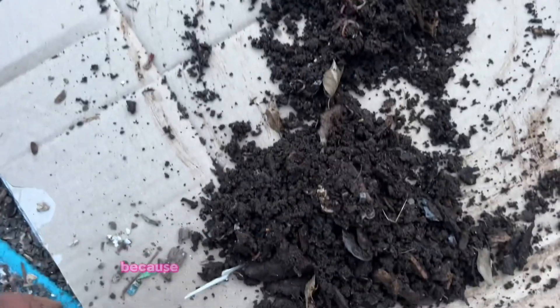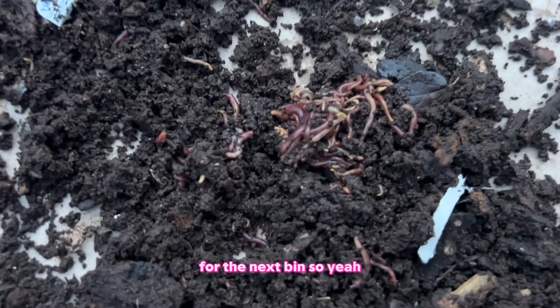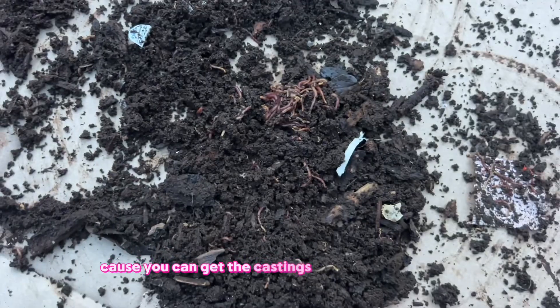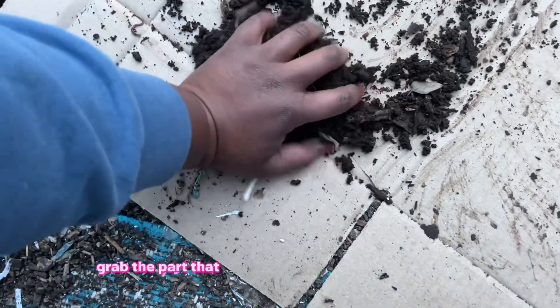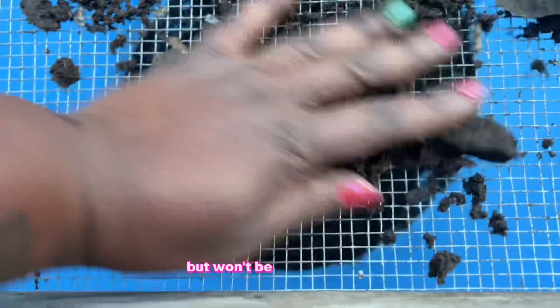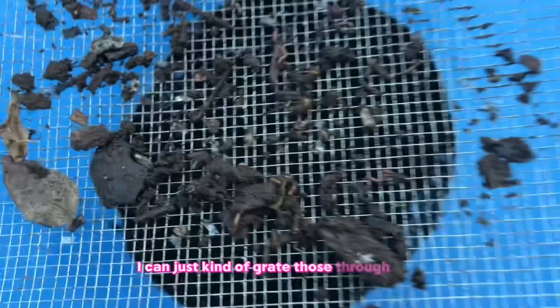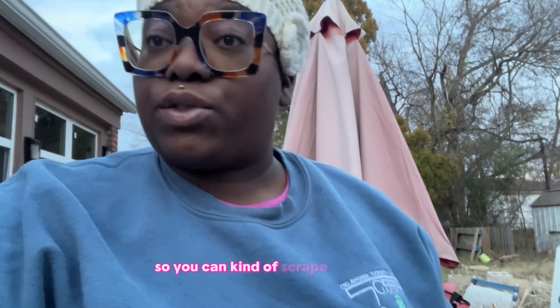It's okay if there are some castings going back into the bin, because that actually helps with inoculation for the next batch. When you get them from the piles, the worms bunch up at the bottom, which is really useful — you can get the castings from around them. With the pile method, just grab the part that doesn't have a bunch of worms in it and put that on top of the sifter. The pro is that they travel to the bottom so you can scrape off the top.